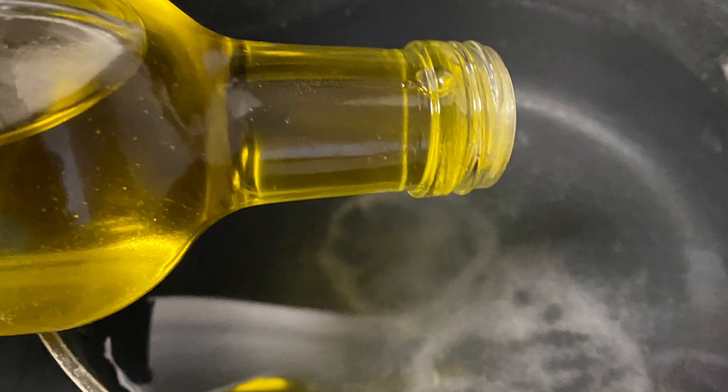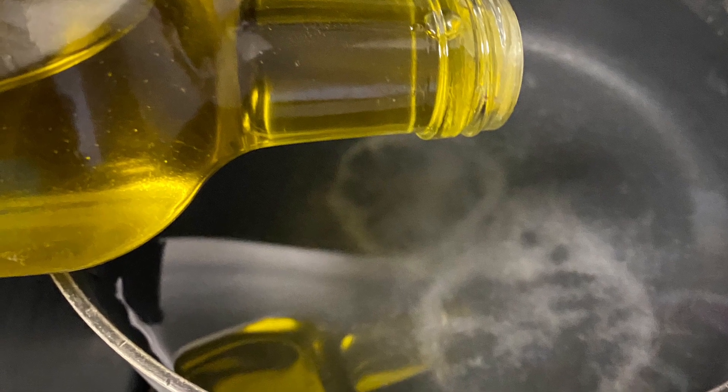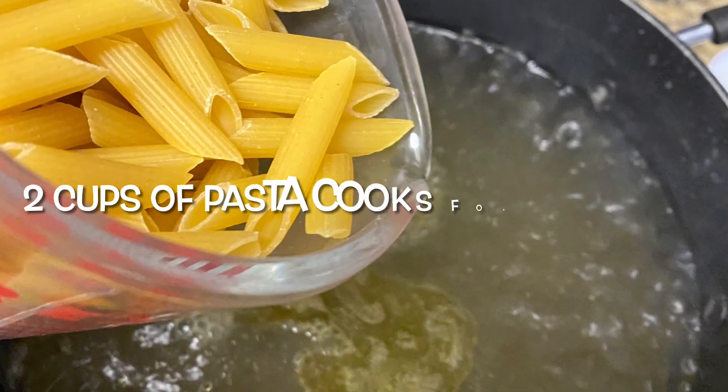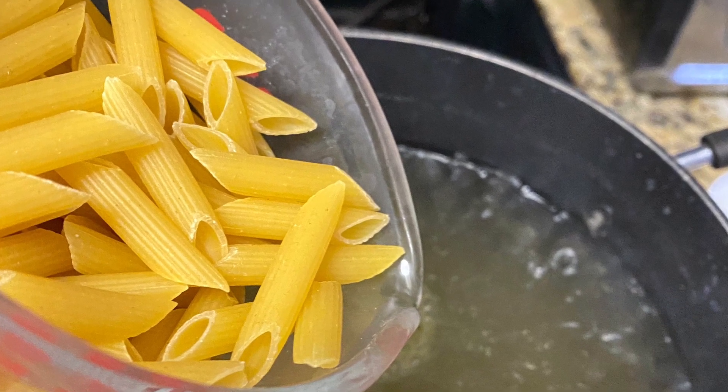I'm adding olive oil — olive oil to your taste. You want the water flavored. Once it begins to boil, I add the penne pasta and let that begin to cook.